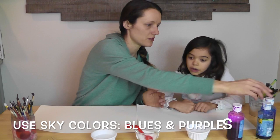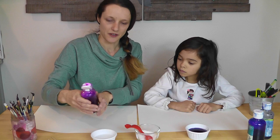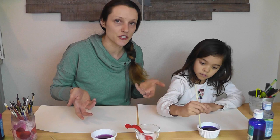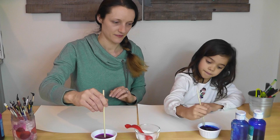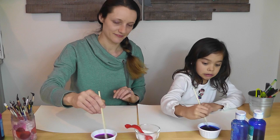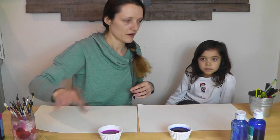We want to make some pretty colors for our sky, so let's use blue and purple. I've got my liquid watercolor paint and I'm gonna add it to my water — blue and purple. Take a stir stick and carefully stir it around. We want the salt to dissolve a little bit into the water with our color. Stir it well. We want to be careful with our colors. I've got my salt pretty well dissolved and definitely have a lot of color in my water.